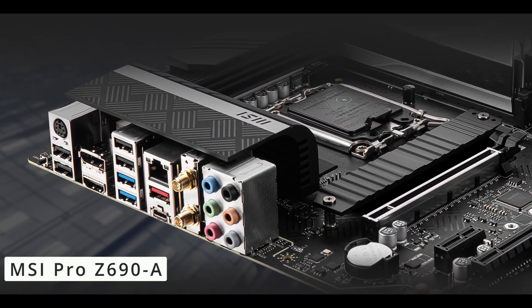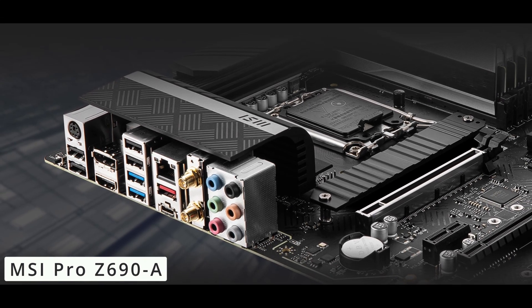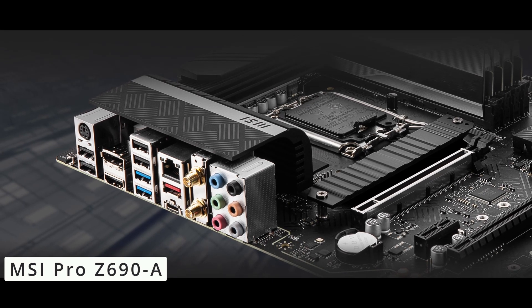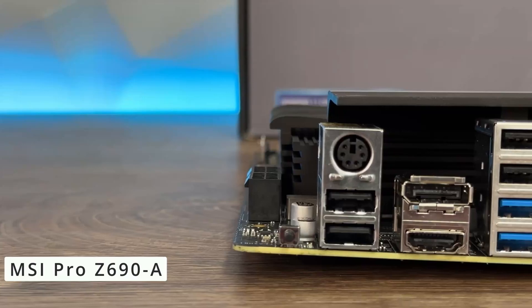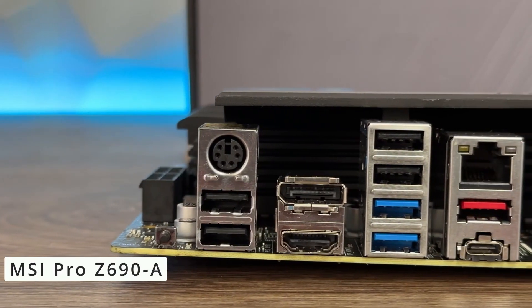The Pro Z690A also prioritizes durability — its advanced cooling solutions ensure your components stay cool even during intensive sessions, while the robust power delivery system optimizes performance and stability. Connectivity is another strong suit, with the extensive I/O panel providing a variety of ports, including Thunderbolt 4, DisplayPort, HDMI, and multiple USB options. MSI's user-friendly BIOS and software utilities make system tuning and monitoring straightforward.